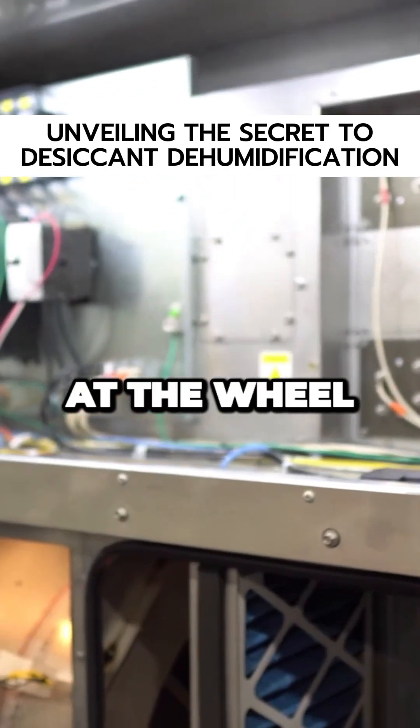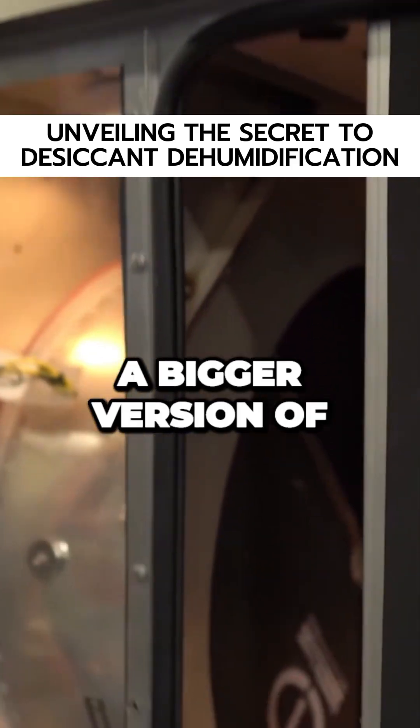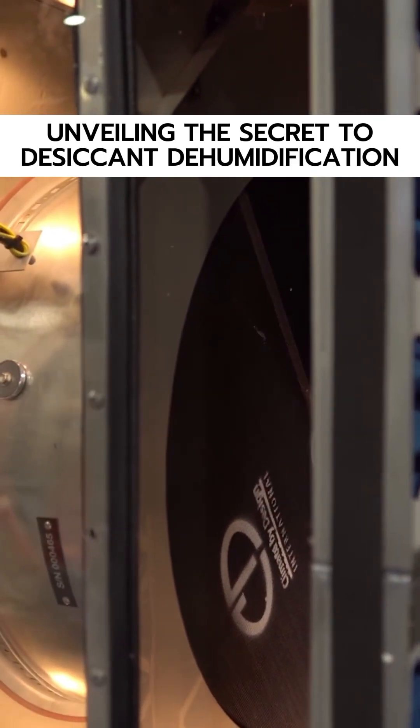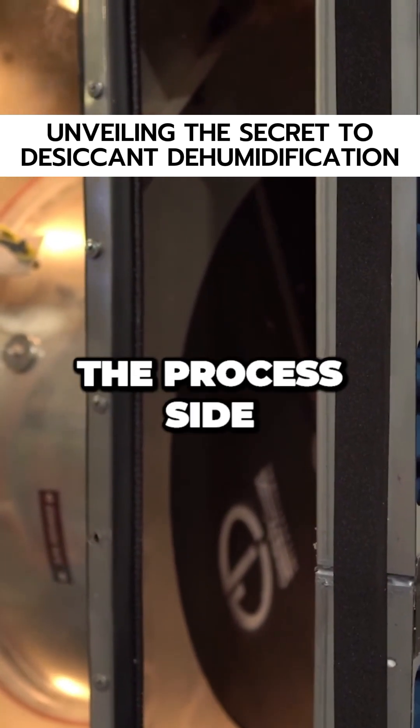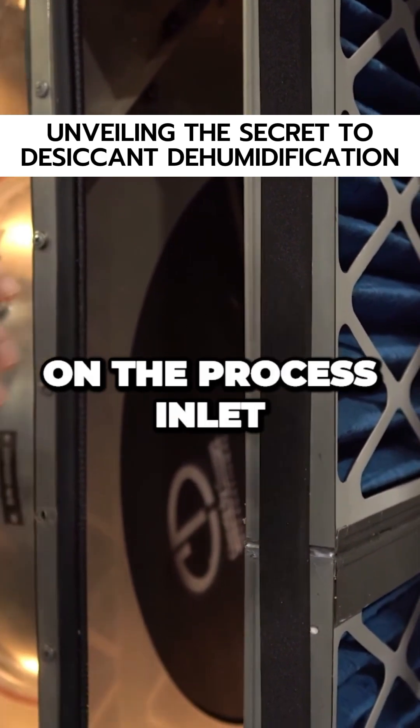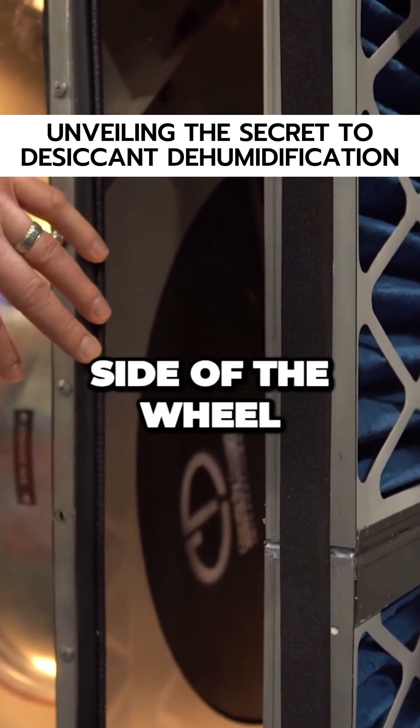Let's start back at the wheel. So this is a bigger version of what you were just holding in your hand — that's where all the magic happens. And this side we're looking at is the process side. The camera is focused on the process inlet side of the wheel.